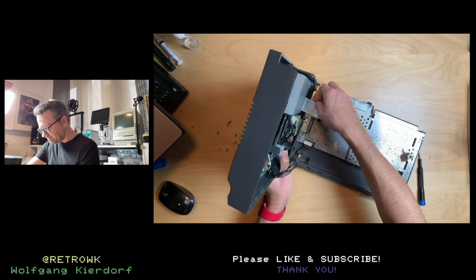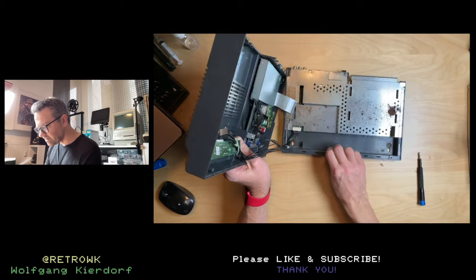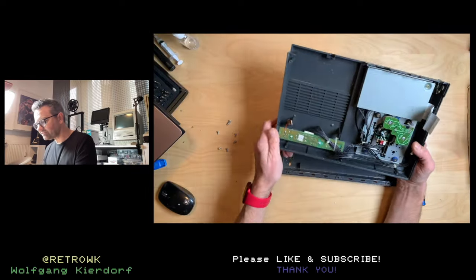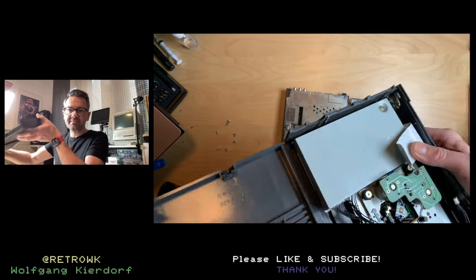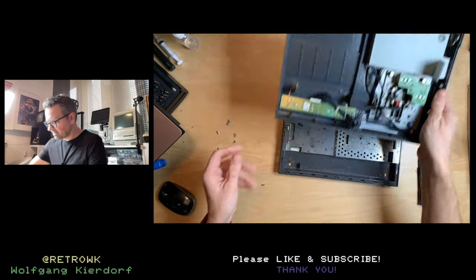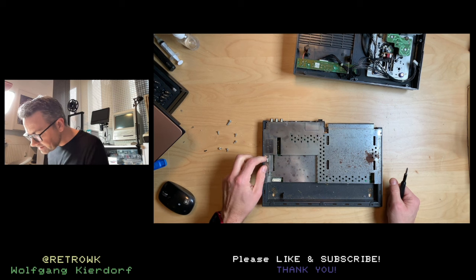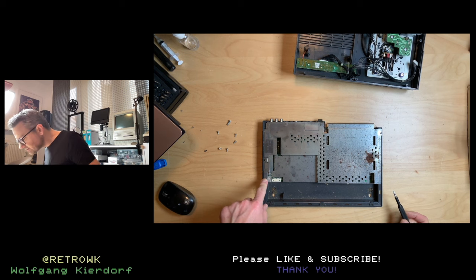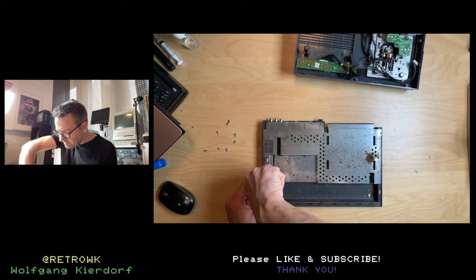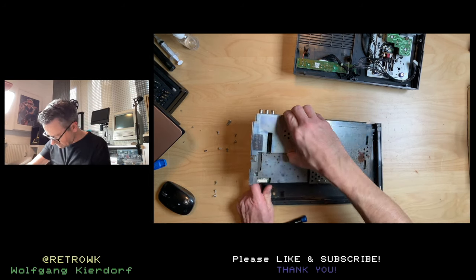Let's pull this ribbon cable here to disconnect the drive. Another connector right here — this is keyed, so no worries. Here's the CD-ROM drive; this is the control board on top and we have the mechanism there. It's pretty dusty. We have to lift these tabs, and I see three screws holding this in. Let's remove the screws — that should give us the whole board. And yes, that gives us the whole board. And there is rust.